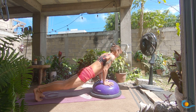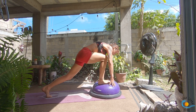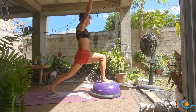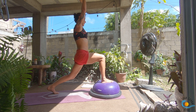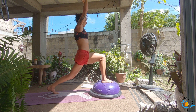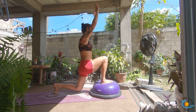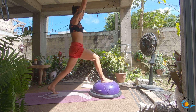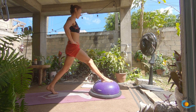As you inhale, come up into your crescent lunge and hold for a few cycles of breath. Draw your right hip back, drop your tail, bend your back knee if you need to. On your next inhale, dip your back knee — see if you can tap the floor — then as you exhale straighten both legs and come all the way to stand. Inhale, bend both knees, tap the floor; exhale, straighten both knees, press to stand. Keep drawing your right hip crease back and keep your back heel lifted. One more here.